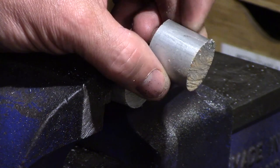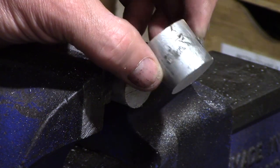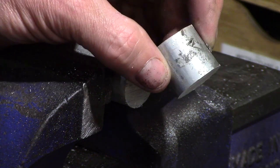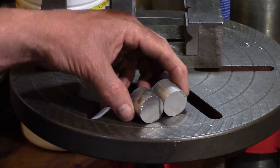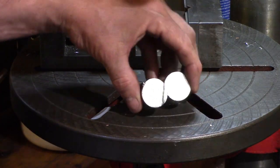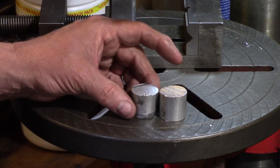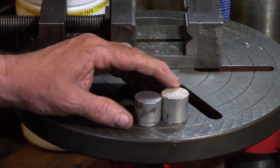Well, as you can see, there is an alternative. It does the same job in approximately the same time, but I'm not convinced by the effort involved.